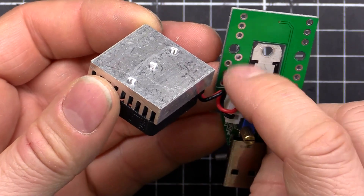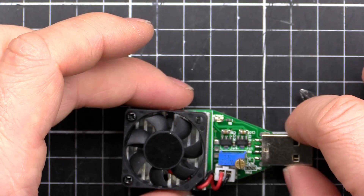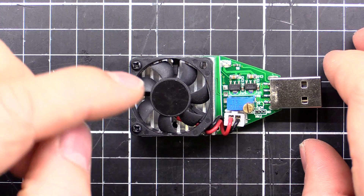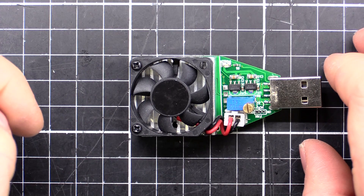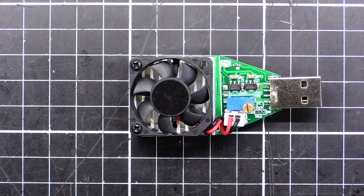A bit of grease on the side there, a bit of grease on the transistor, put it back together and it'll be all good. Apart from that it does seem like a pretty good device. Just make sure you've got some thermal grease on hand and you'll be all set. Alright guys, we'll see you next time.